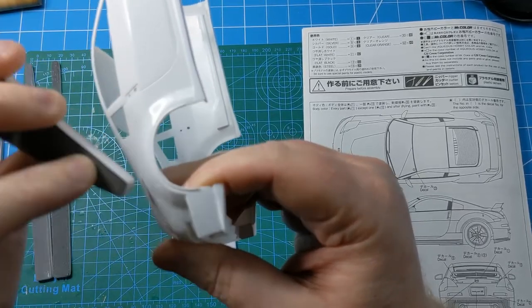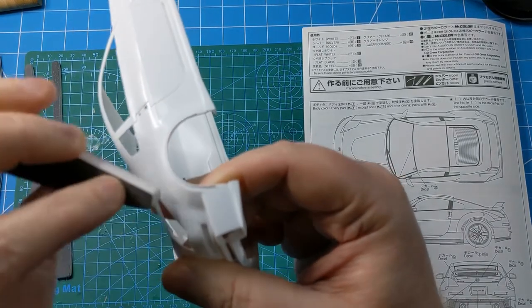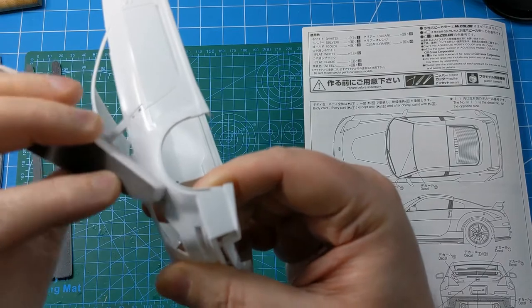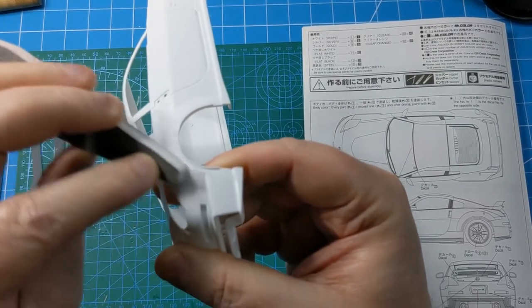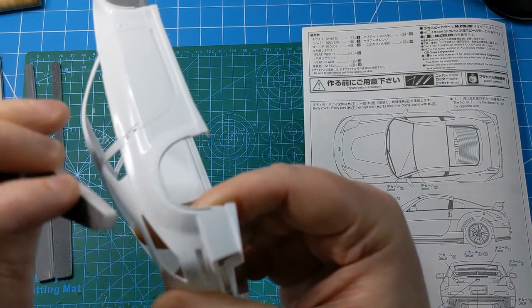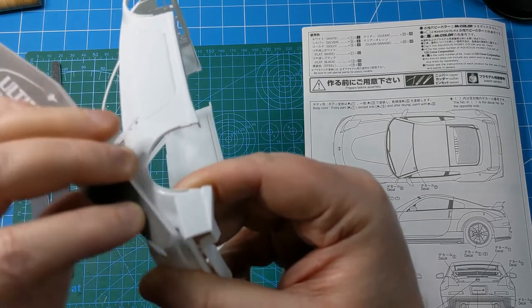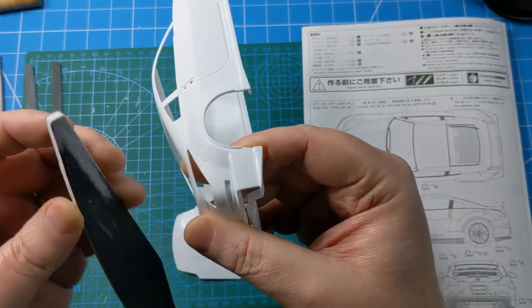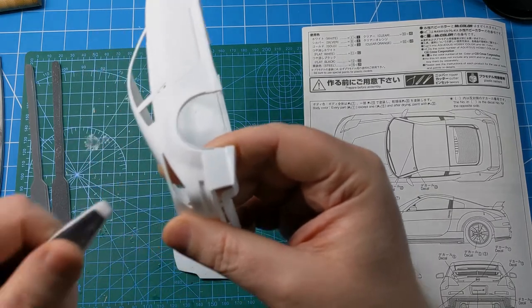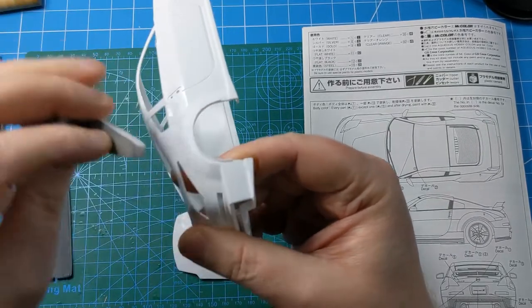First up is quite a coarse grit — I think this is the 400 sander. That's just going to knock back any of the molten plastic that has come out, and basically get the shape of the panels back. This is pretty much getting rid of the panel line that should be there, so this will end up having to be rescribed, but that's fairly straightforward. With any kind of sanding work it's always worth using reasonably gentle pressure — let the sander do all the work. Just work around the area you need to work in, constantly checking it.